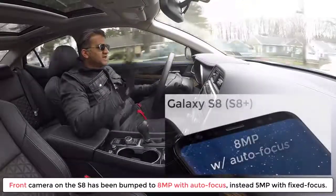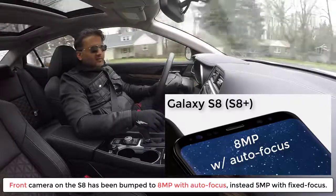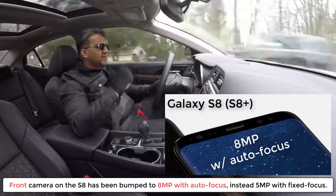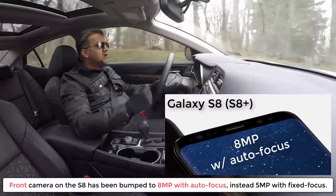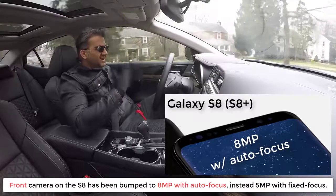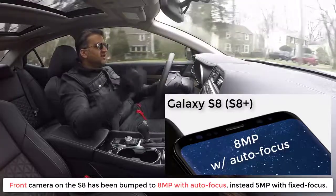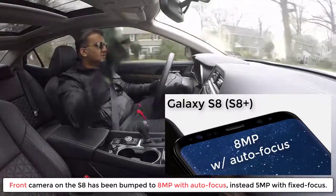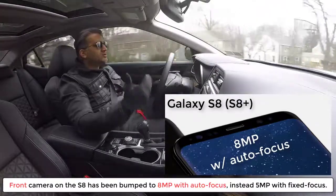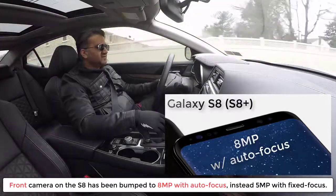On the front side, we do have improvements. The Samsung Galaxy S7 and S7 Edge have a 5-megapixel front-facing camera with fixed focus. With the S8 and S8 Plus, they bump up the resolution to 8-megapixels and give you autofocus, which is great for selfie-takers. Personally, I never use the front camera — I always use the rear camera at least 95% of the time. You can let me know in the comments whether you use the front camera compared to the rear camera.